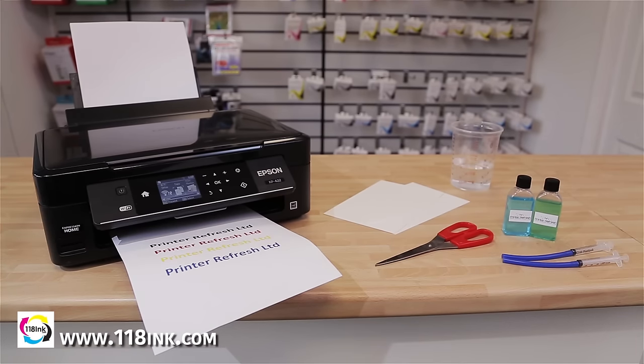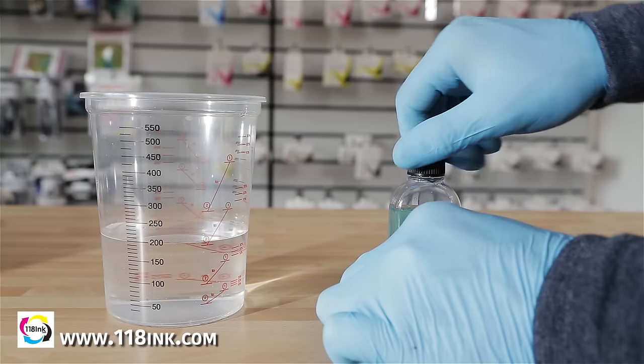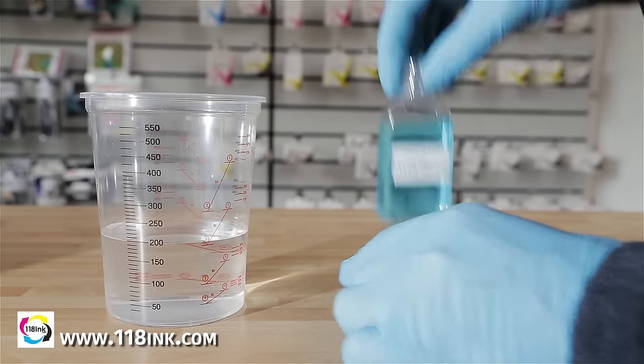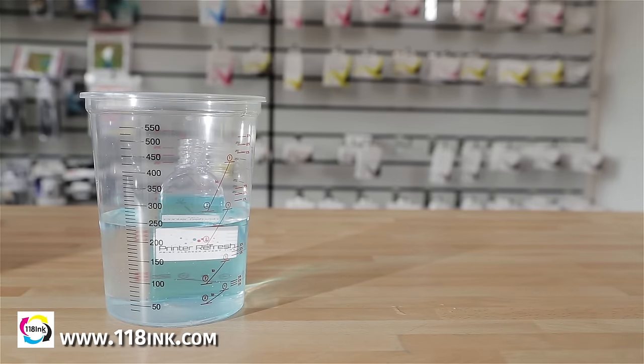This is everything you will need to clear your printheads. We have two types of cleaning solution available, one of which is a greener option. You will firstly need to warm the liquid in a water bath with hot, but not boiling water. Make sure to remove the cap to stop pressure building up inside the bottle. Leave this for a couple of minutes to heat up.